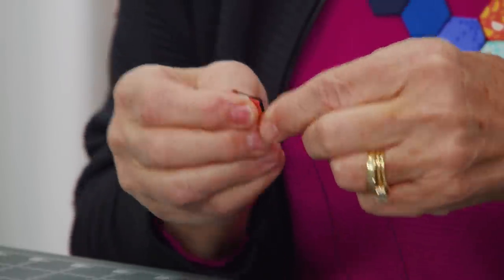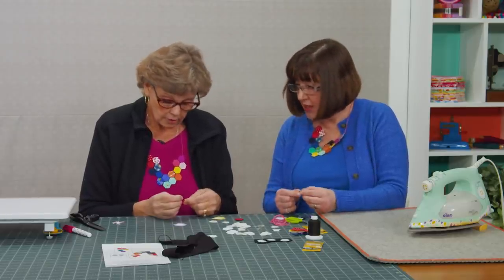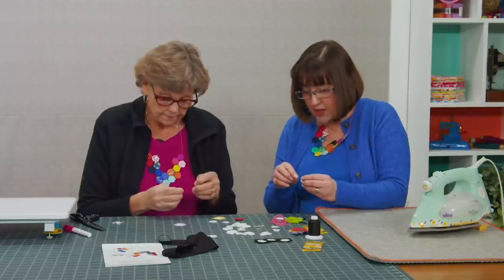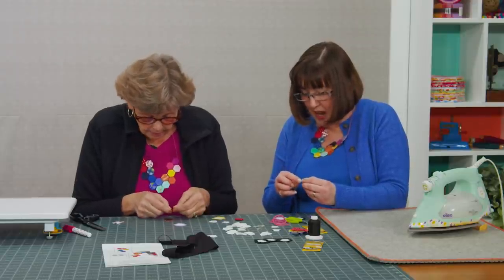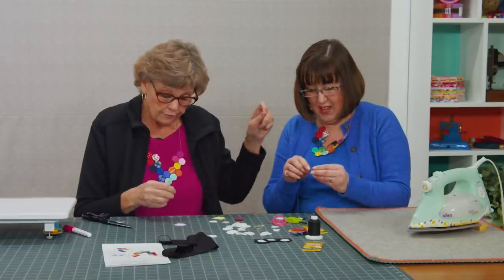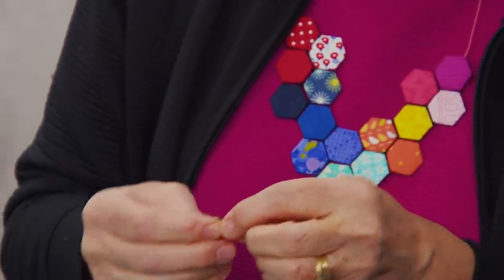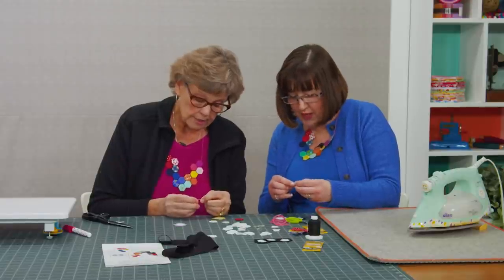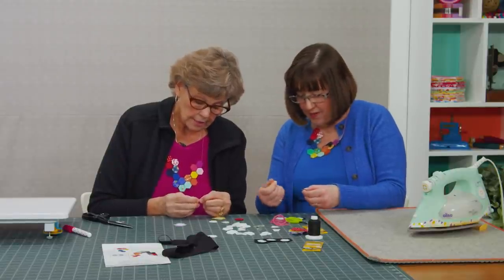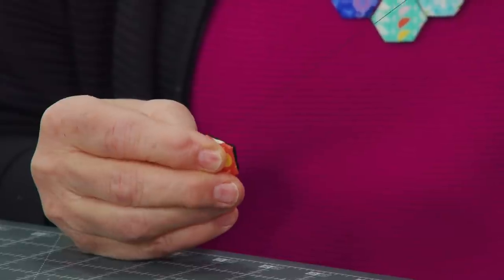Then we're going to put these together and sew around. Are you using double thread? No, single thread for this bit. Do you go right through the fold where it folds over, and come straight across like a ladder stitch? That is perfect — where it comes out, you go straight across, come up and come out, and just catch that all the way around.